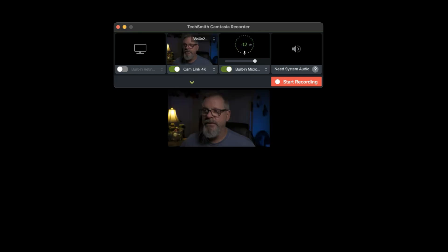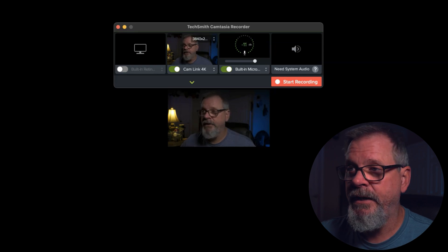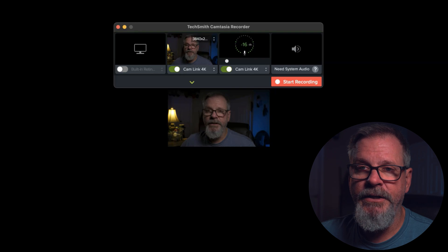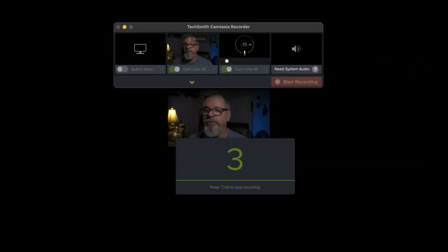When you hit record, normally we have our FaceTime camera and built-in audio. However, if you look down here and go to Cam Link 4K, you can see I am recording right out of the HDMI output of the Sony camera through the Elgato Cam Link 4K. I'm also using the audio from HDMI — I have a boom mic going into the camera's audio, then through the Cam Link via HDMI.